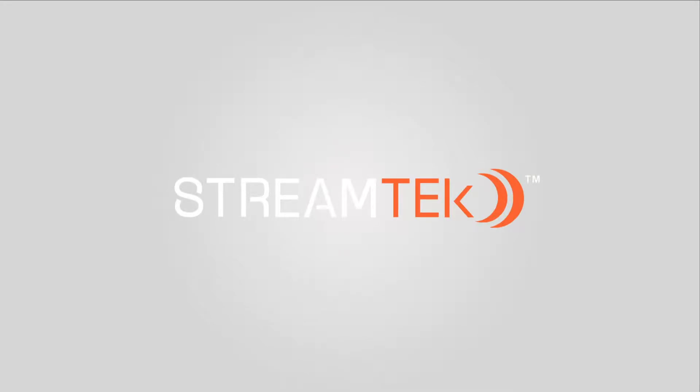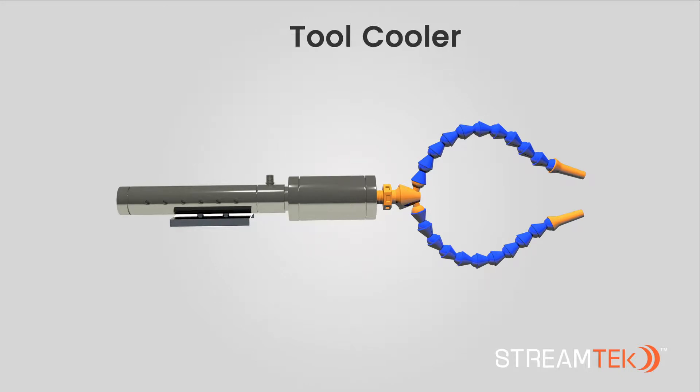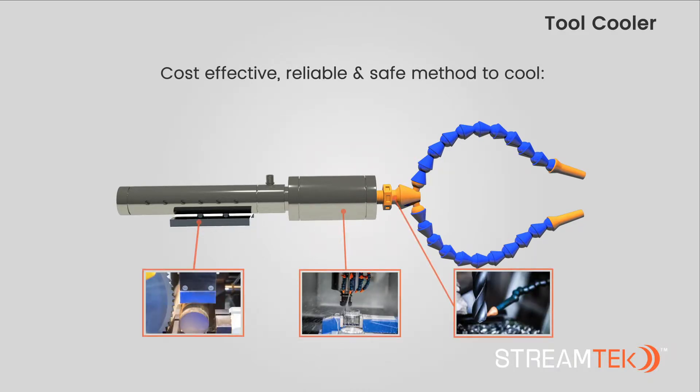Welcome to StreamTech Corporation. In this video, we'll look at our tool cooler. StreamTech tool coolers are a cost-effective, reliable, and safe method to cool drill bits, end mills, saw blades, and other tools.